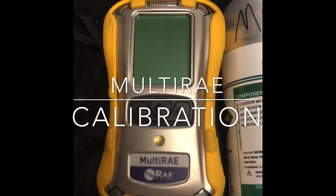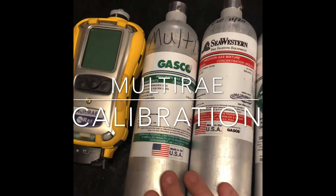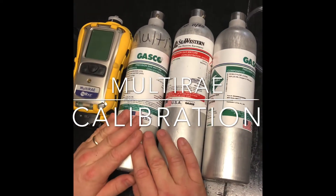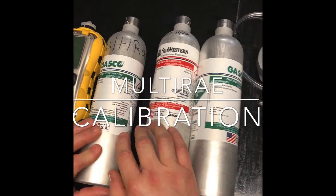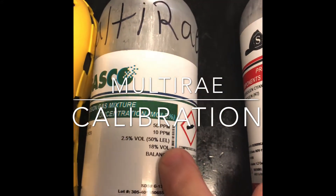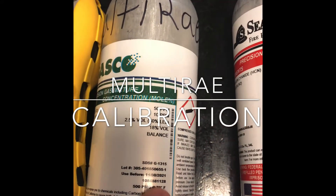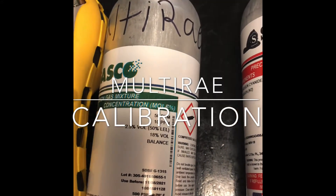We're going to talk today about bumping and calibrating the Multi-Ray. Things you're going to need: your Multi-Ray, your 4-gas mix, and you want to make sure that you are at methane 2.5% volume, 50% LEL. Like I said in the earlier videos, you always want to check your use before — make sure your gas is current and up-to-date.